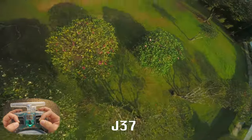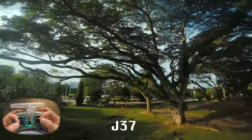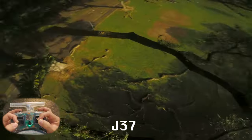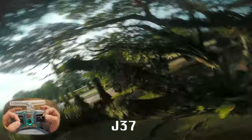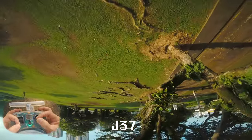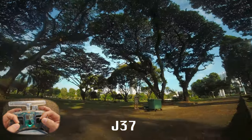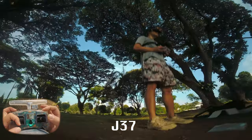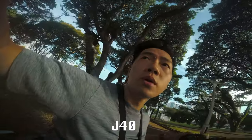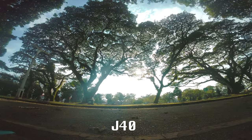Usually in a crash, this thing would already sound terrible — warbly and kind of awful. But it's not so bad. Pack two: switching to the J40s.